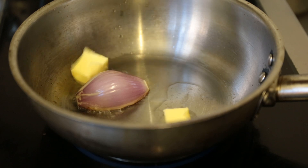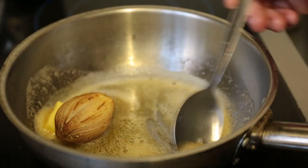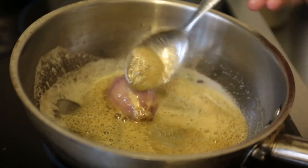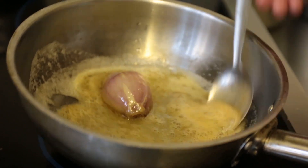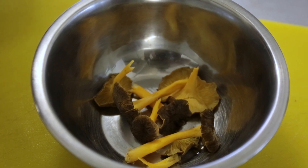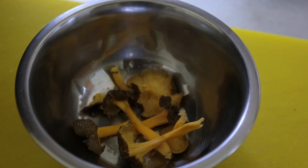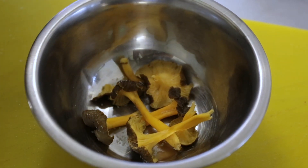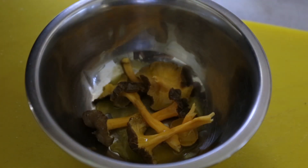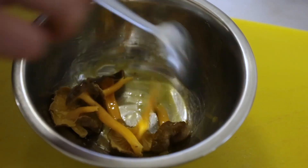Add a knob of butter, get it foaming and get some lovely caramelisation on that shallot. This is going to go into the oven for about eight to ten minutes just to let it confit. So these are yellow chanterelles — I like to serve them raw. I'll give them a slightly generous amount of sea salt and then a rapeseed oil dressing: a really basic neutral dressing with extra virgin rapeseed oil and some chardonnay vinegar. I'll let this sit for about five minutes to let it suck up the vinegar and just slightly break down the mushroom.